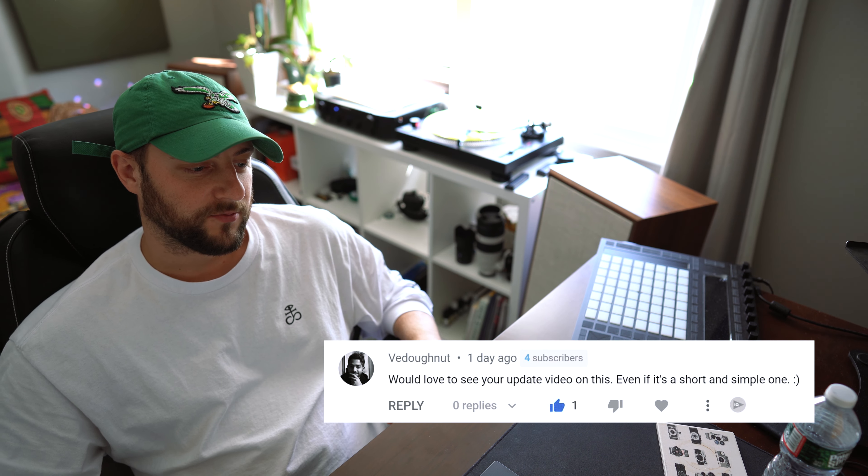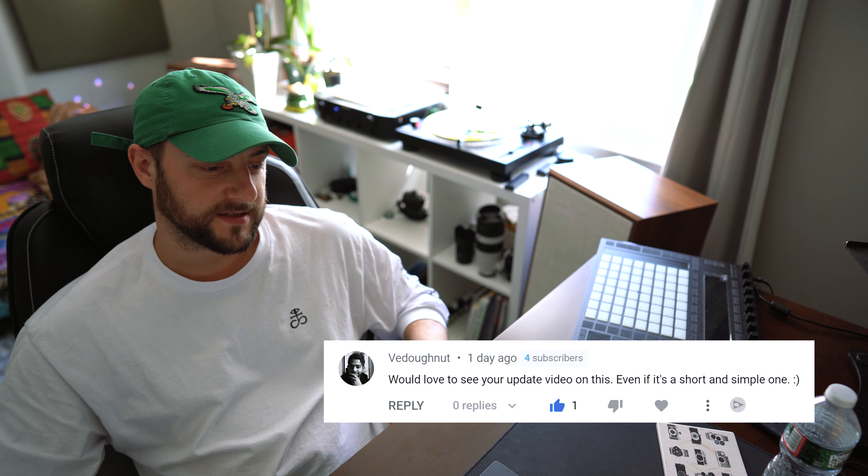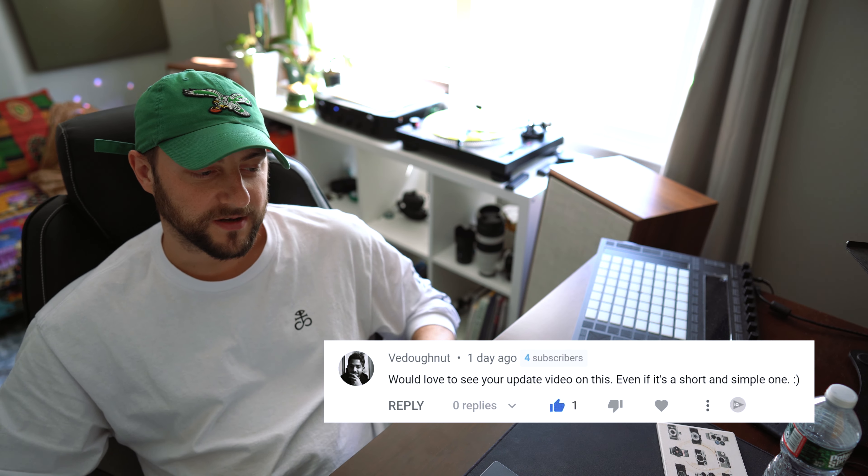V Dona says, would love to see your update video on this, even if it's a short and simple one, with a smiley emoji. Let's go.